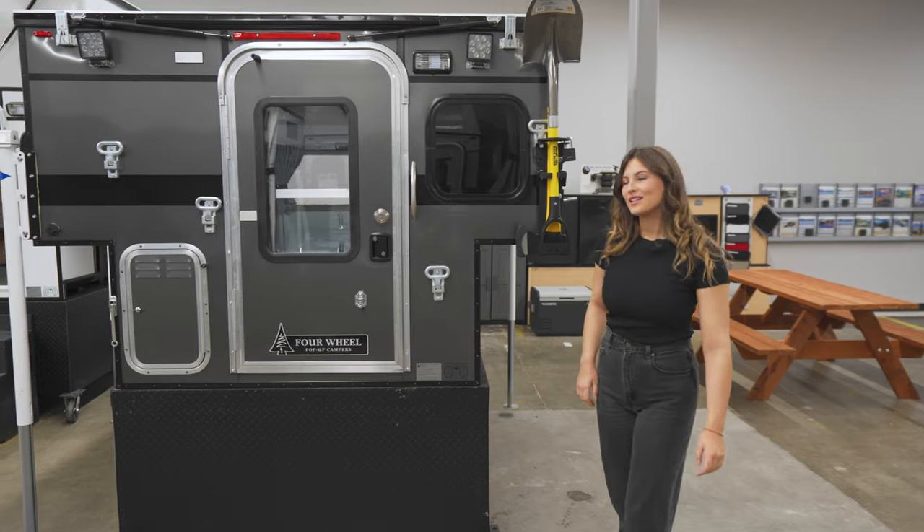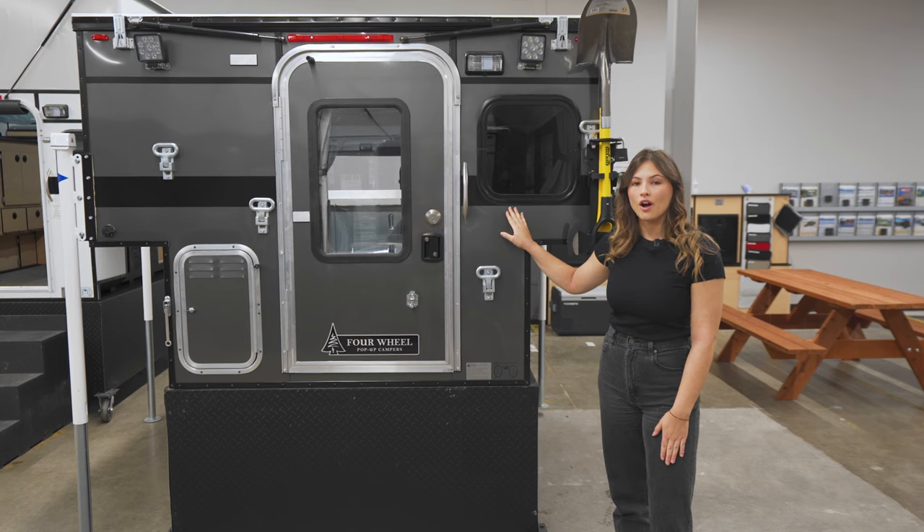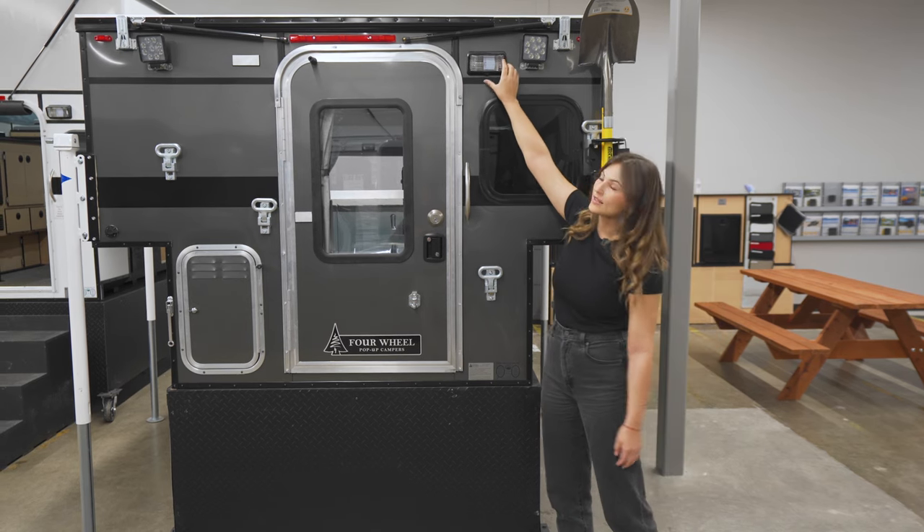Coming around the back of the camper, you'll see the smaller window that comes standard on every Hawk Shell, as well as this porch light.